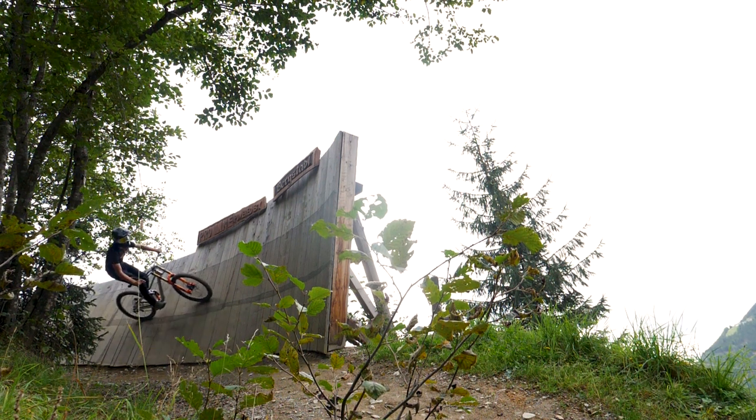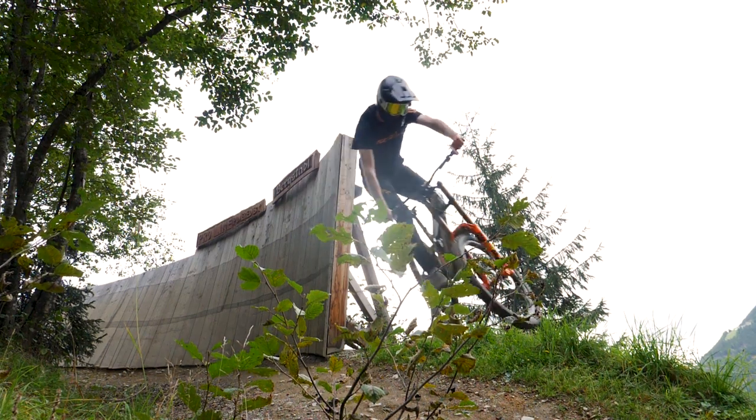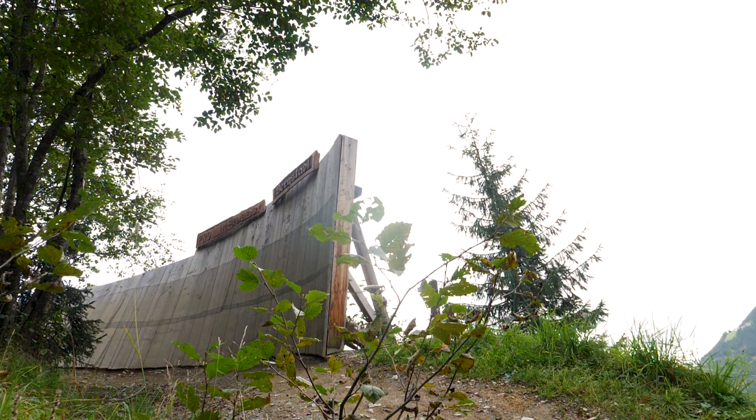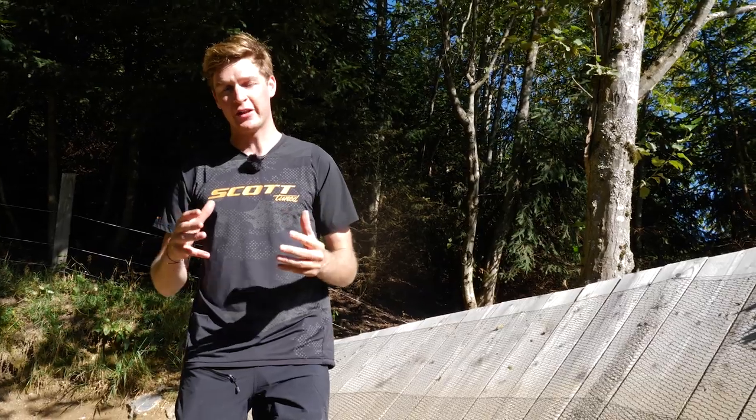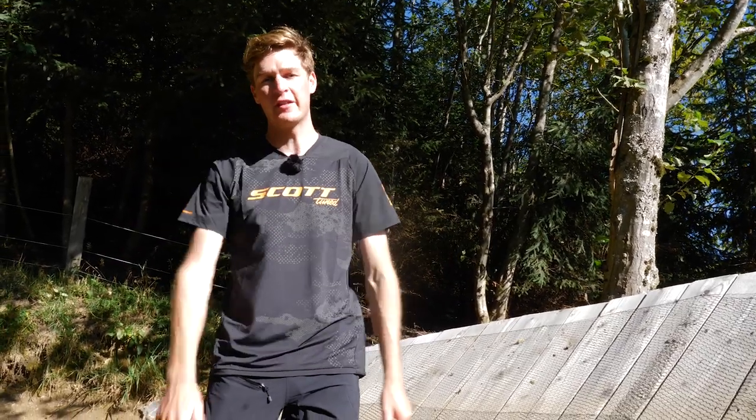You can actually pull the bike round, you want to straighten up mid-air, you can do a little tweak, you can pull a tabletop, whatever you like. Then you want to be looking ahead where you're going, carrying that speed and feeling confident in that attack position, landing softly and then going straight into the next section of trail.